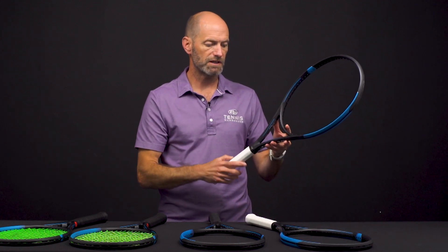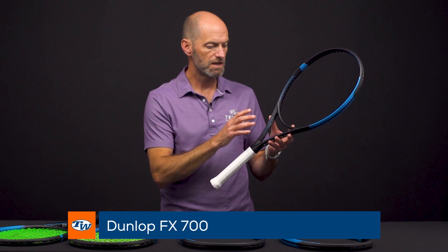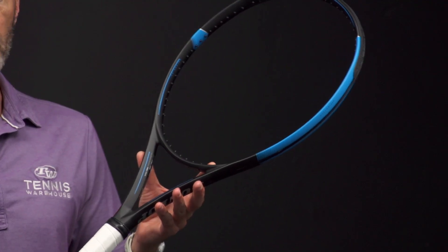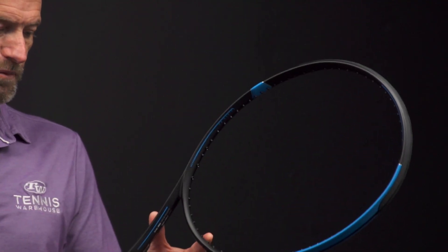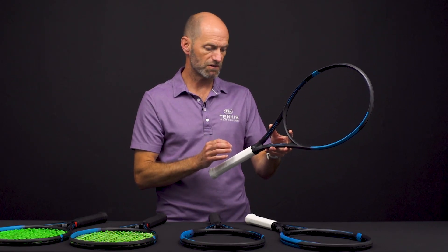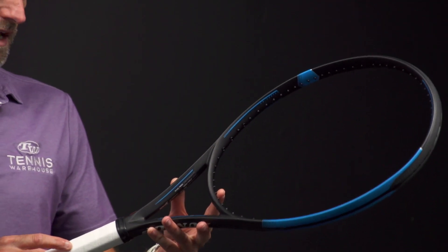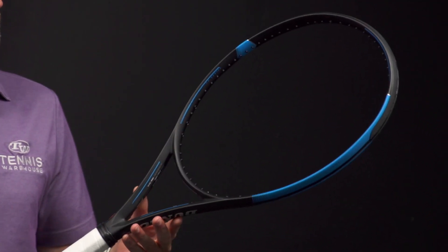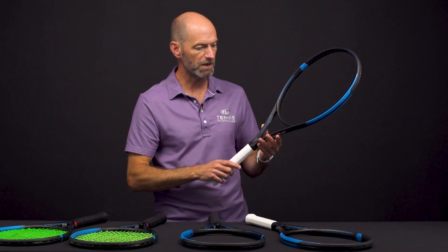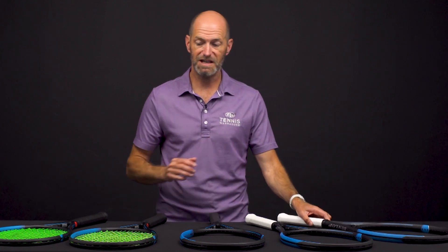Last but not least, we've got the FX 700. This one's got a 107 square inch head size, again with the 16x19 string pattern, and it is 27.5 inches long, so you get the benefit of that leverage on the ball from the added length for some nice power and spin. It's 9.8 ounces strung, one point head light, a 68 RA, and a 321 swing weight. It's still got some mass — that swing weight boosted a little bit by the length — so it's going to be a nice powerful option, especially with that oversized head.